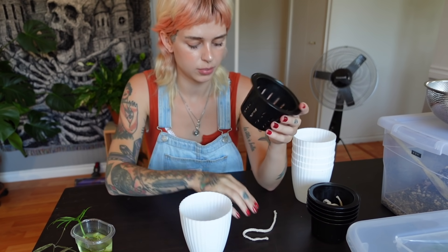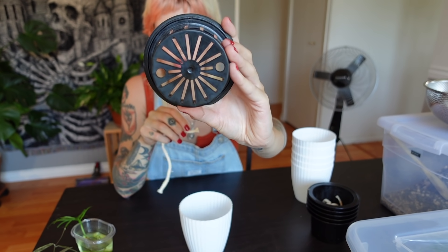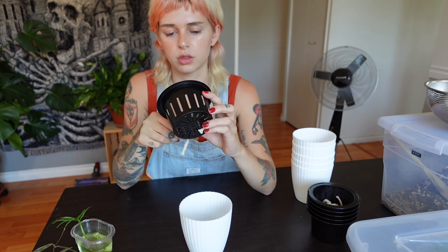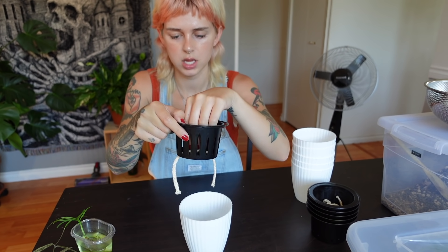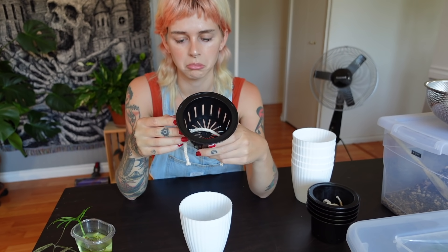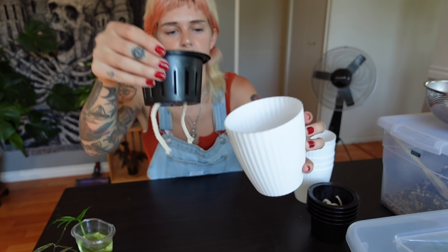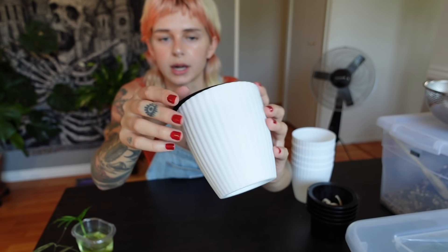So I'm pretty sure you just put — there's two holes on the bottom — you just put the wick through like that. I think that's right. So there's like a lot of space; this pot only goes down to about here. You're supposed to keep this full of water and then it's going to wick it up to the medium.